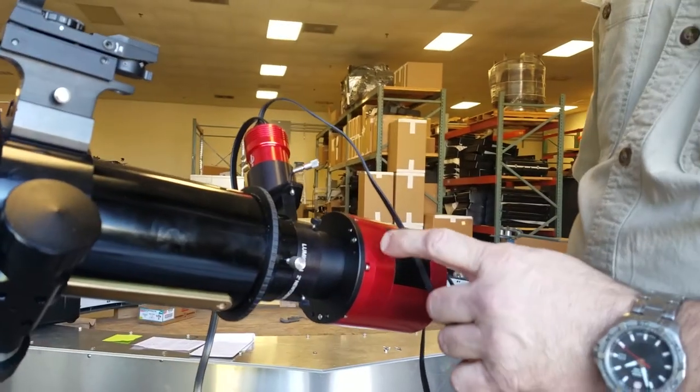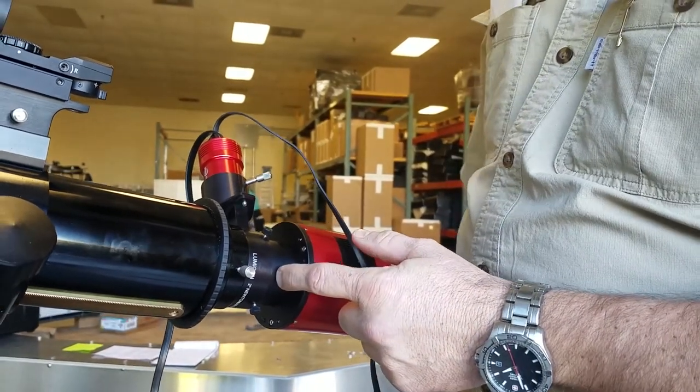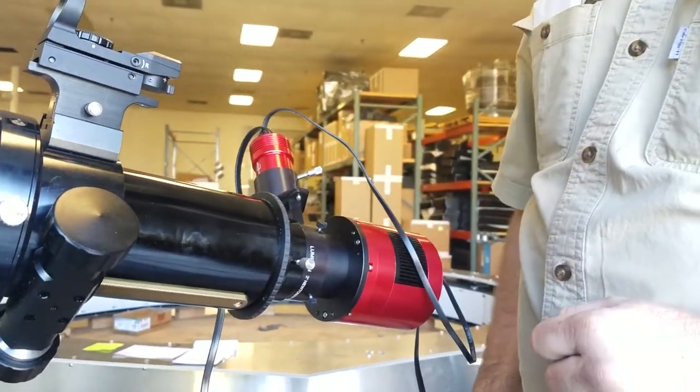This is a color camera, and so when we use it with a color camera we use one of the included spacers that comes with the ZWO camera. If we were using a monochrome camera and a filter wheel, the filter wheel would be positioned here instead of the spacer.